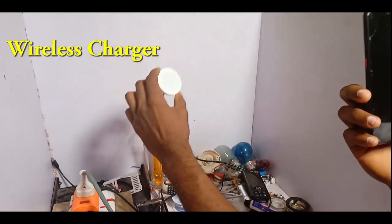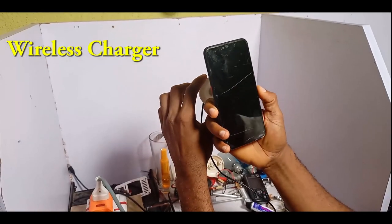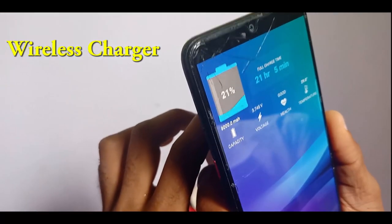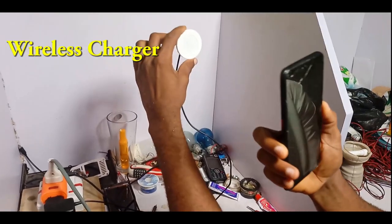So when you bring it closer to the phone, I bring it closer and see like this — you see, it turns on. You can see that it's charging. And when you take it far, it stops.